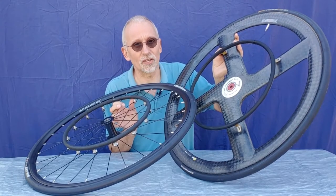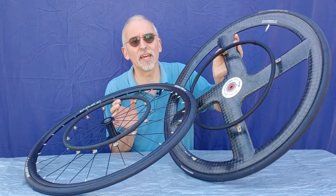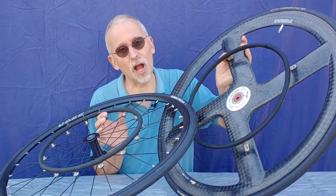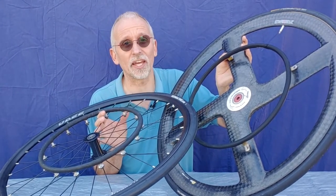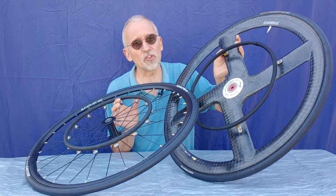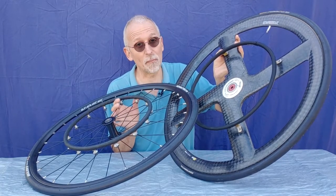As you look at your particular type of wheel and hand rim, here is a tip: take a picture of how the hand rim is attached to the rim before you take it apart. That way you can refer to the photos and see if you put it back on correctly.